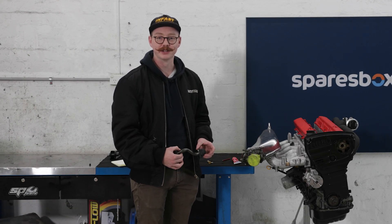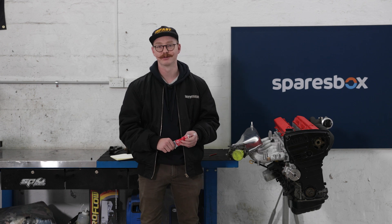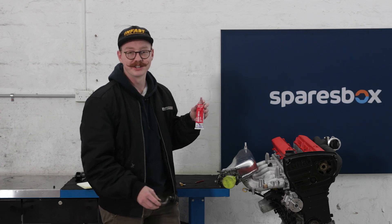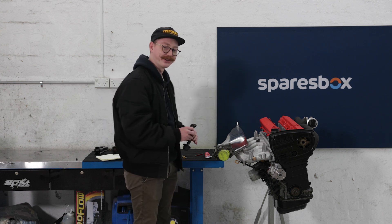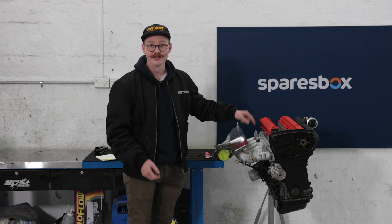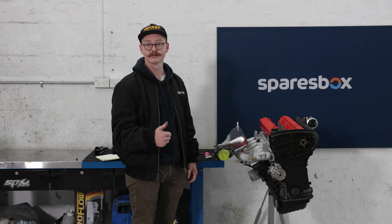Welcome back to Maintenance Monday with me, Sandy, and my Skyline motor. Apparently we've got a new videographer because our presenter was terrible, so we replaced that. Today I will be talking to you about RTV gasket maker — the red goop that gets on all your clothes and won't ever come out. I forgot to put the pickup back in my sump, so we're gonna go over sealing the sump with RTV and a couple other useful applications. Let's get stuck in.